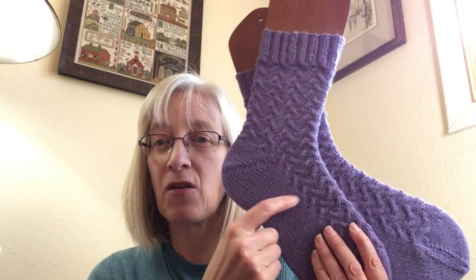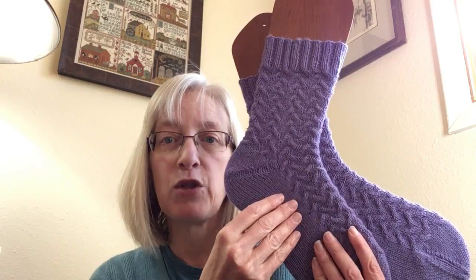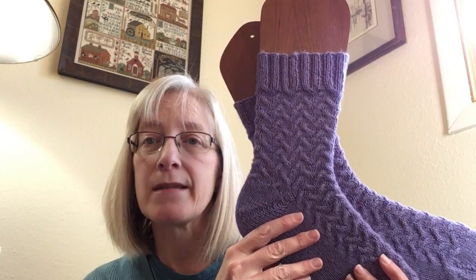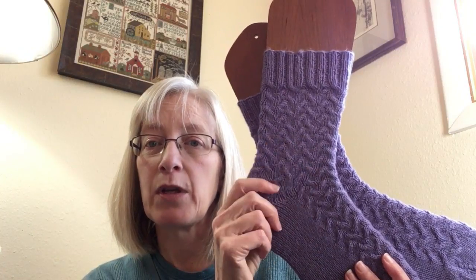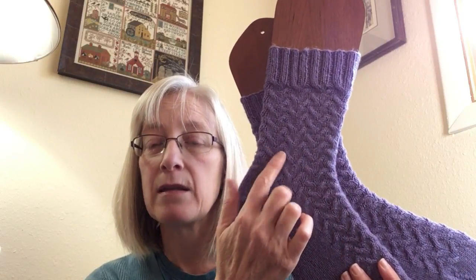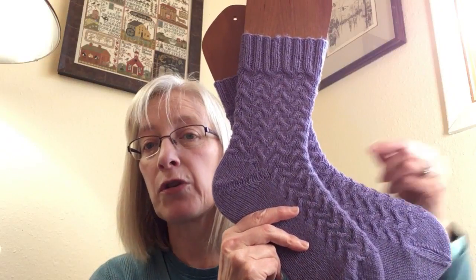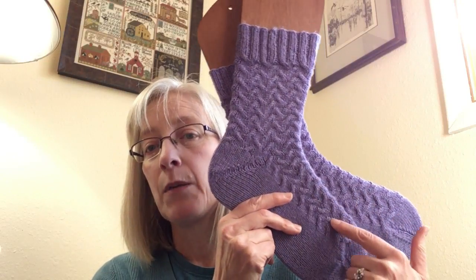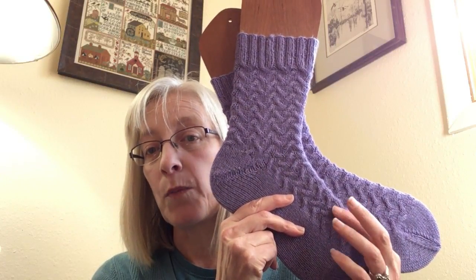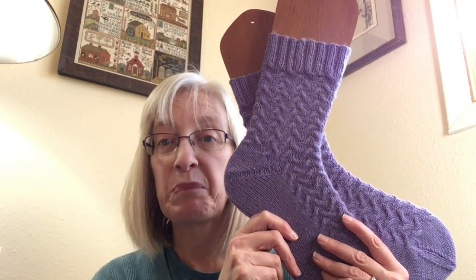Really fun to knit. It is helpful to go up about half a needle size — I would have normally knit these on US 1s and went up to 1.5s for the leg, because the cable part doesn't stretch as much. It's not as big a deal down on the foot where you have the stockinette to correct your gauge. I felt these were going to be too tight otherwise. Since I knit them on two short circulars, I could keep the top on 1.5s and do the stockinette on 1s, which wound up working out pretty much perfectly.